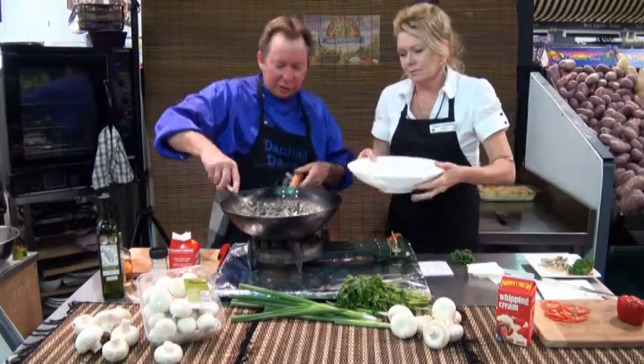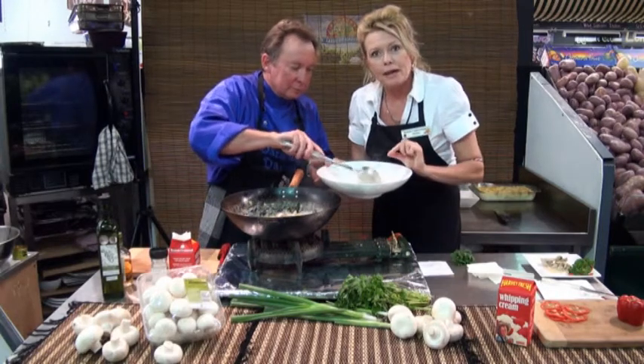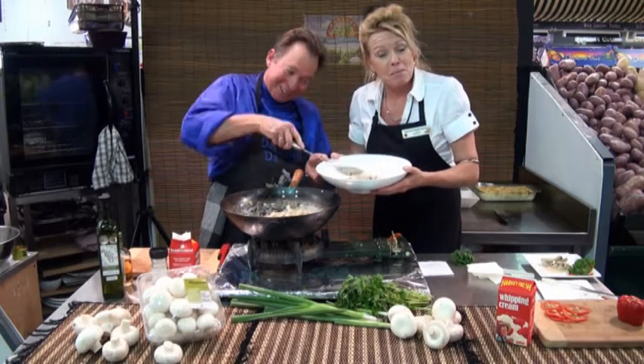So pass the bowl over, we'll dish that one up. Darryl's made a lovely little display with some beautiful fragrant rice in the middle — it's called a timbale of rice.